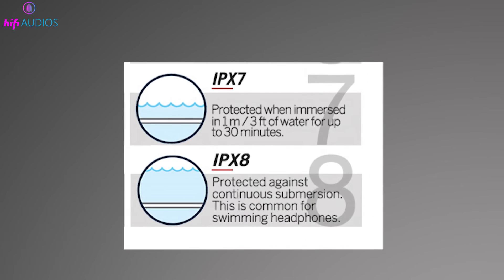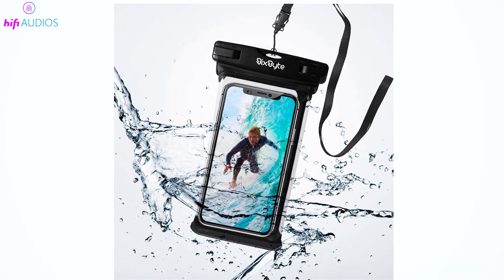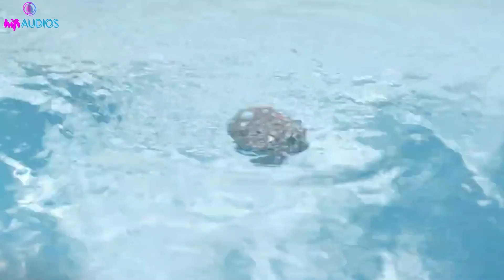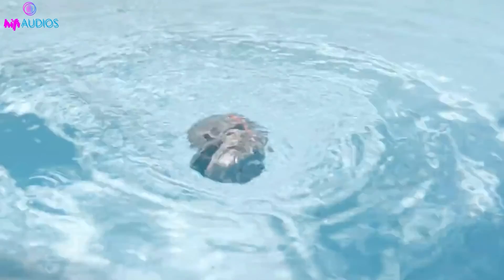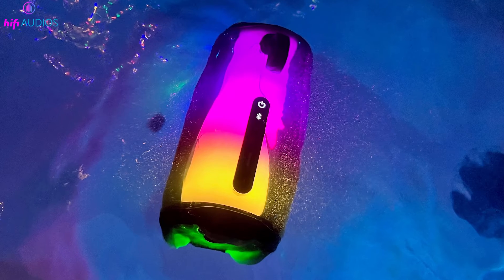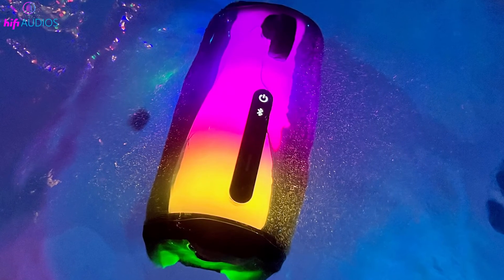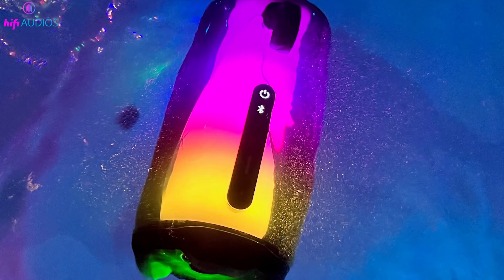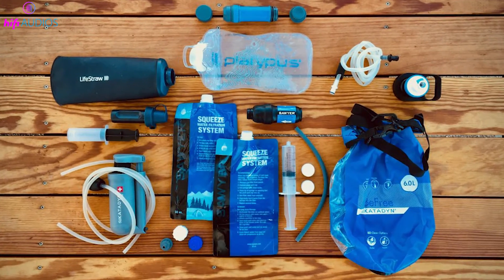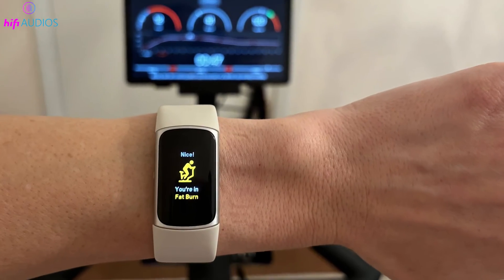Comparing IPX7 and IPX8, both offer waterproof capabilities but with different extents. IPX7 allows for submersion in water up to 1 meter deep for up to 30 minutes, suitable for accidental dips. IPX8, however, offers more robust protection, allowing devices to be submerged deeper than 1 meter for longer periods, which manufacturers specify based on their testing. This higher rating is ideal for devices that need to operate continuously in water, like certain cameras and fitness trackers.